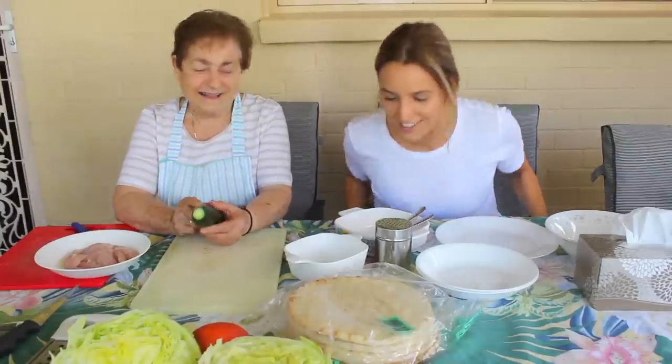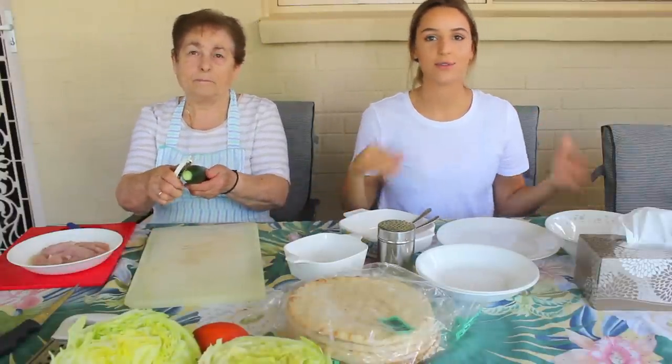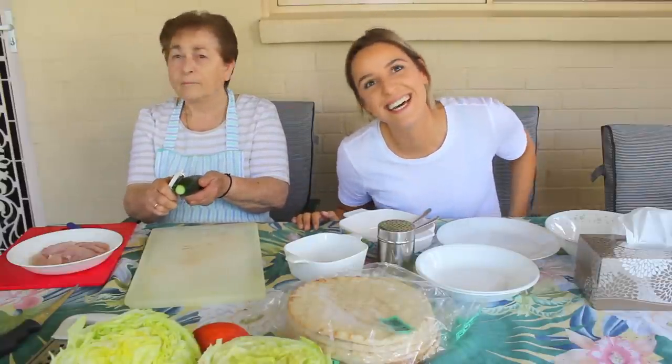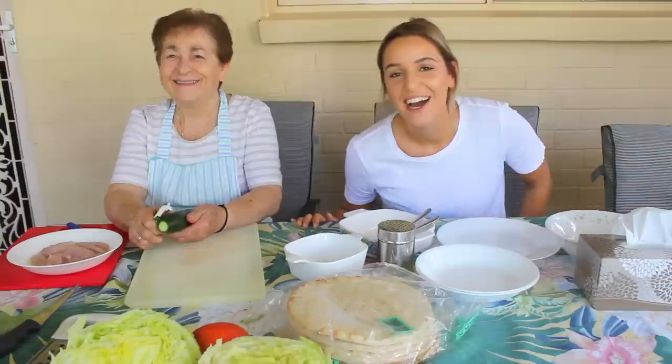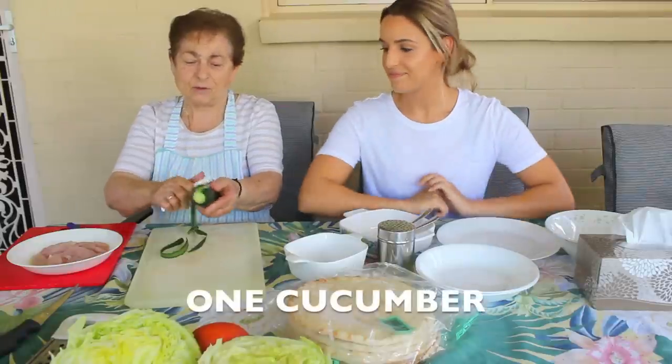Alright, we're going to make tzatziki first and then put it into the gyro, so we'll show you how to make everything. We're not cooking the tzatziki — we're going to mix it. We're going to mix in a bit of what's called...